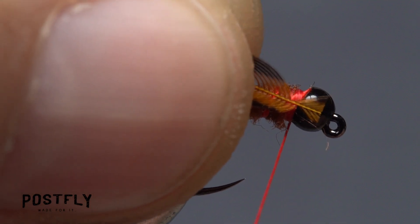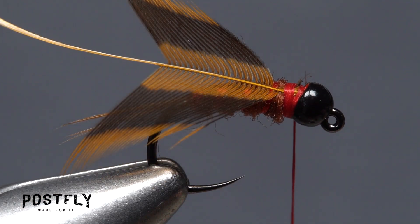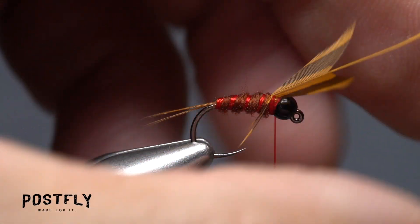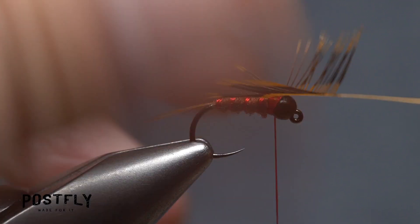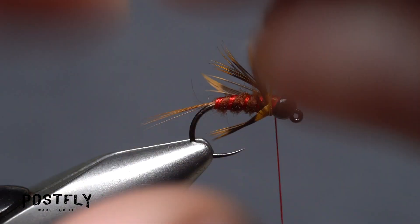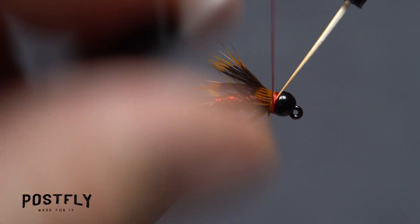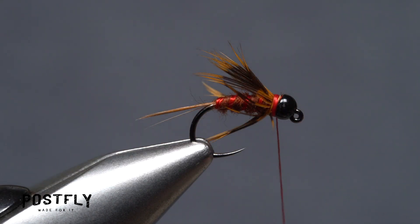Lay the anchor against the near side of the hook and take thread wraps to bind it down really well. Get hold of the feather's stem with hackle pliers, then bend the feather down through the fingertips of your left hand to fold the hackle fibers back on either side of the stem. Start taking touching wraps forward, preening the fibers back as you go. When you reach bare stem, anchor it with tight wraps of tying thread. Once secured, snip the excess stem off close.